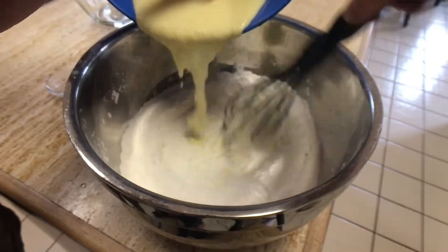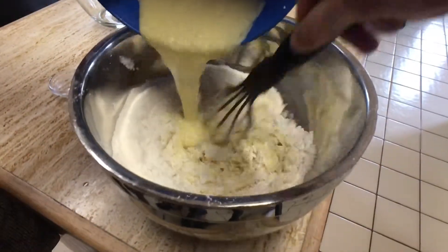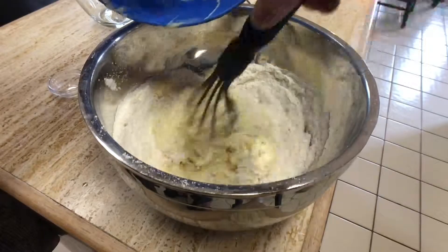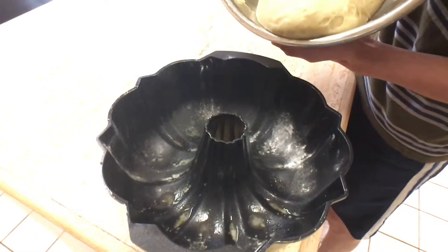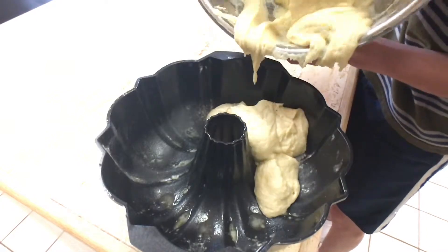Mix the two bowls together, making sure not to overwork the dough. Wonderful — now it's like a dry baby throw up. It actually tastes really good though. I mean, it still smells pretty good. Pour the batter into the bundt pan and bake it for 30 minutes until the top is dark gold and a toothpick comes out clean.